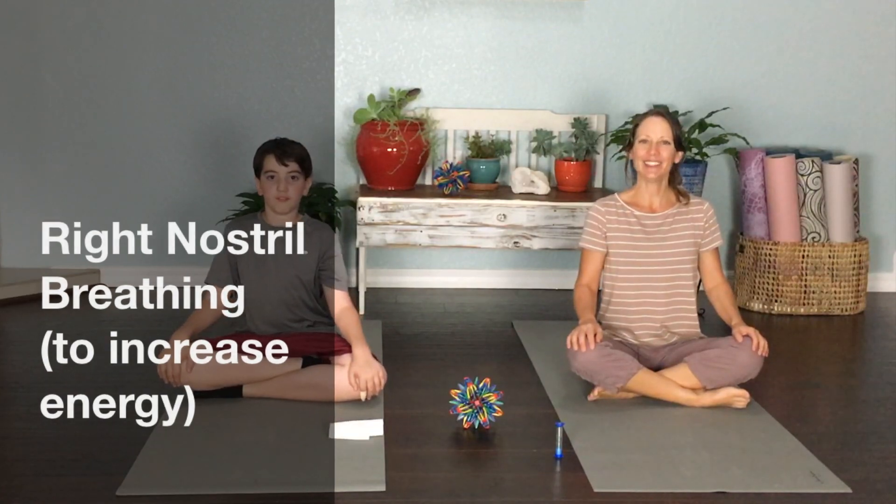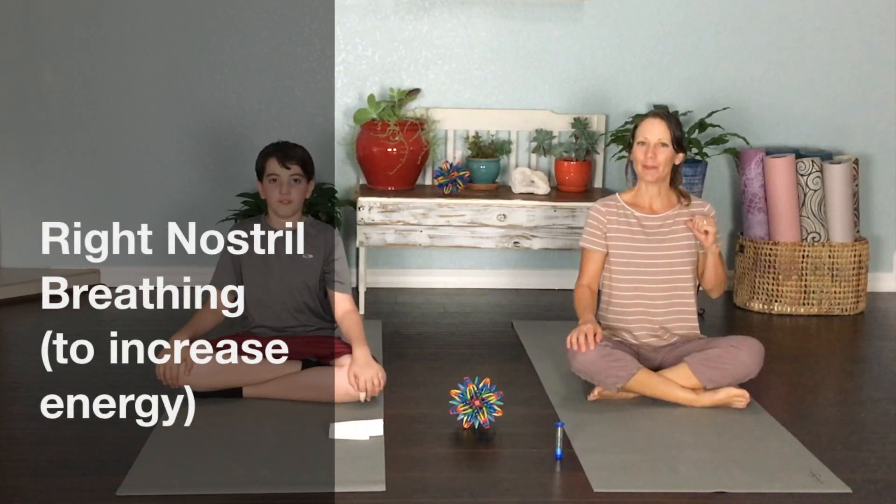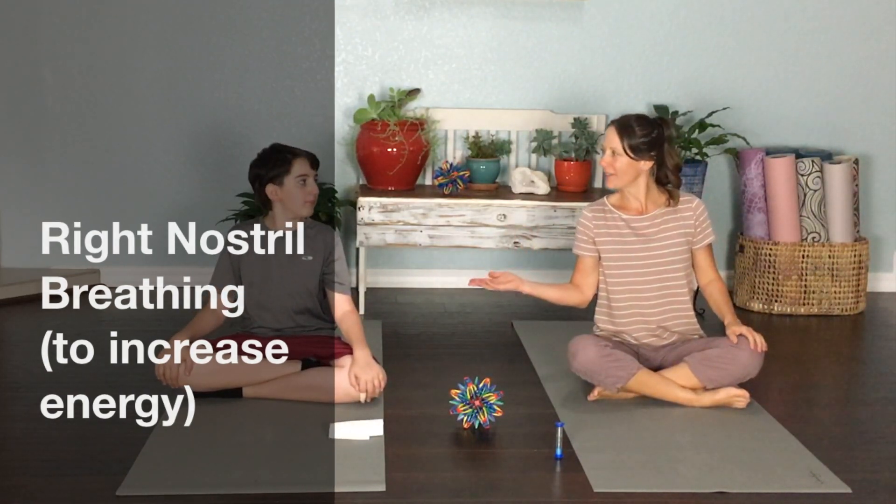Hello and welcome to Kids Virtual Yoga. My name is Michelle and this is my friend Jack. Today we're going to teach you about alternate nostril breathing — we're going to breathe in and out through just one nostril to bring us some energy. You need some energy, Jack? I need some energy too!